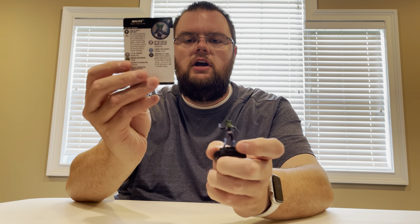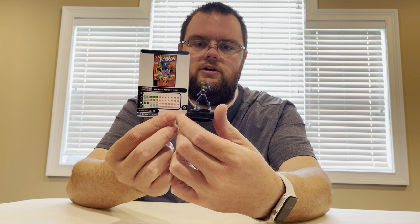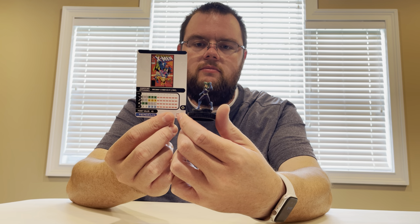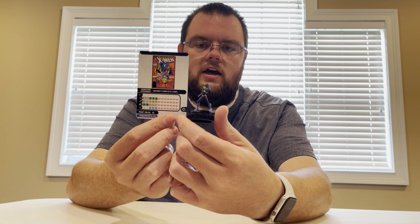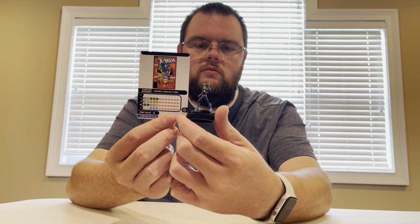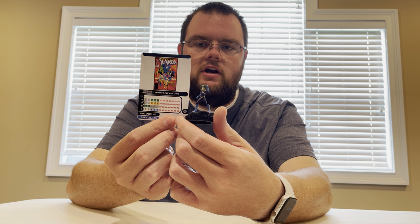On to some of the rares. Malice — five clicks for 45 points. She has the ability to turn into a standard character on your sideline, so she can also turn into the Polaris I showed earlier.